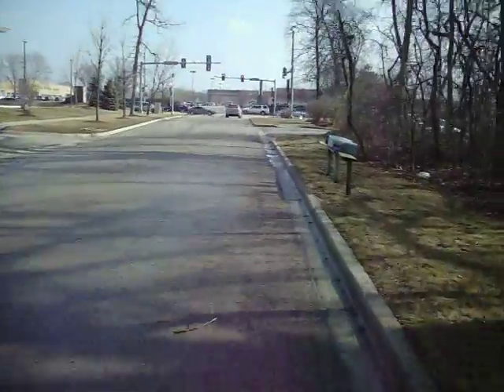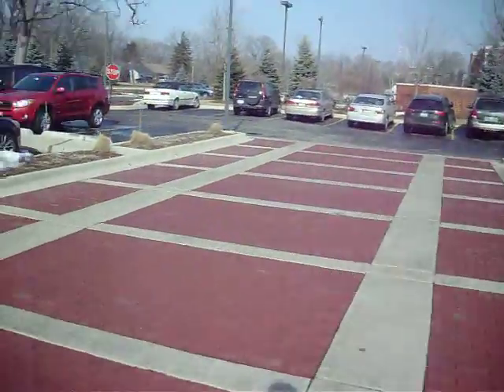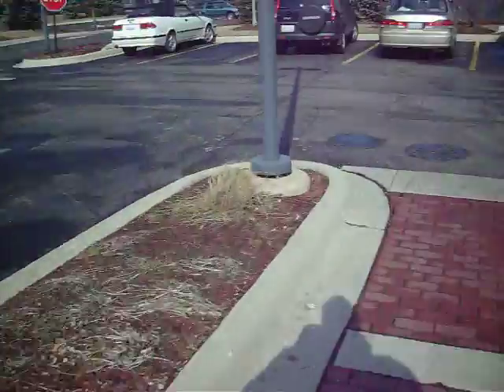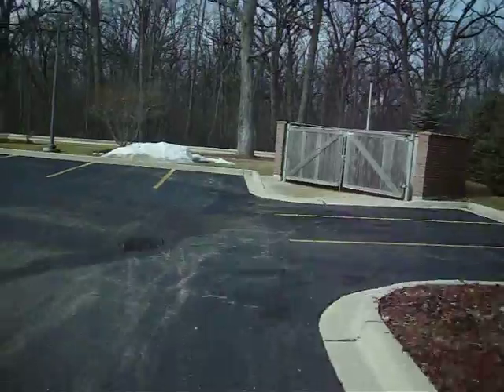This thing actually performs pretty well in the snow as long as it's only about an inch or two of snow. I took this thing home from work in 8 inches of snow the other day, and that wasn't a lot of fun — not a lot of fun at all. The rear wheel drive is a lot more fun in the snow.